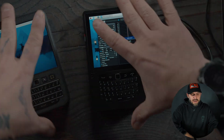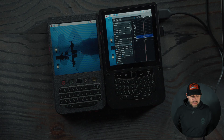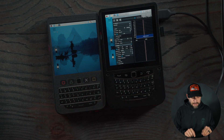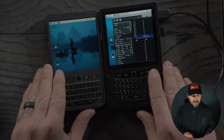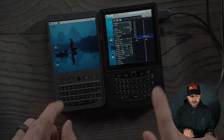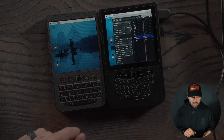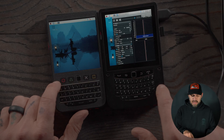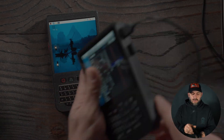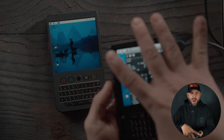Diving into the CM5 — it runs on a CM5 module. The differences are the size; the keyboard stays the same, it uses that BlackBerry-style keyboard. The screen is slightly bigger on the CM5 version, and the case is obviously bigger with a better battery. This is an actual aluminum housing with a 3D printed middle insert that keeps everything sandwiched together.